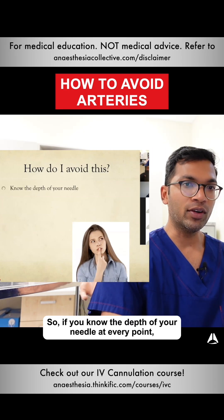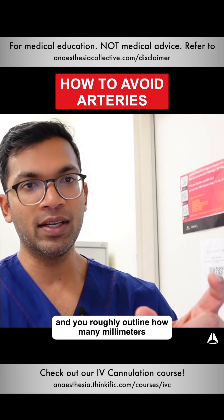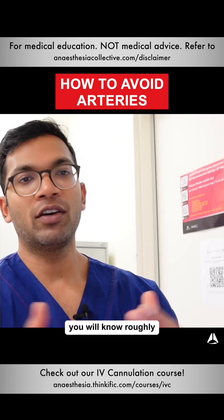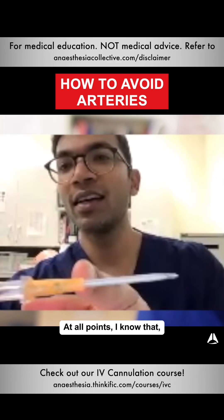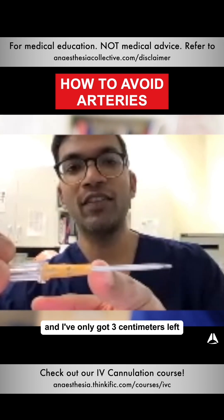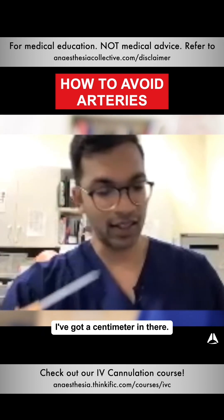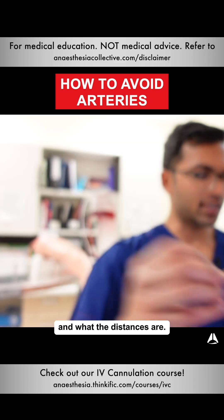So if you know the depth of your needle at every point — you look at the needle insertion and roughly outline how many millimeters till the hub — you will know roughly at any point where your needle is. At all points, I know that this is roughly four centimeters. So if I'm down to there and I've only got three centimeters left, I've got a centimeter in there. Always have a really good idea of what your needle looks like and what the distances are.